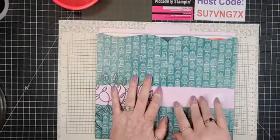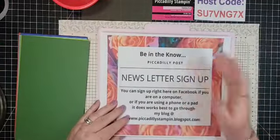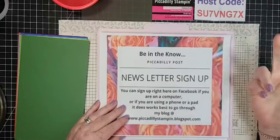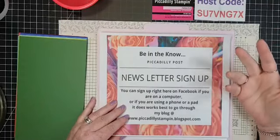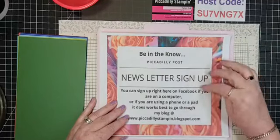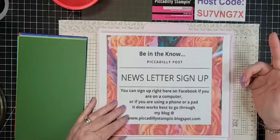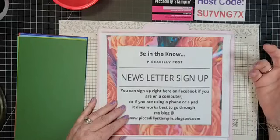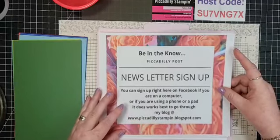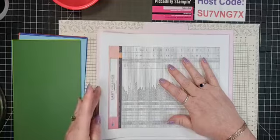Share that video and then you can get into next week's drawing for Bill's card. Quick announcements: sign up for my newsletter. I don't send them all the time — I send them when there's something you need to know. Sign up right here on Facebook, or if you're on a mobile device, go to a computer or visit piccadillystampin.blogspot.com where there's a sign-up form.